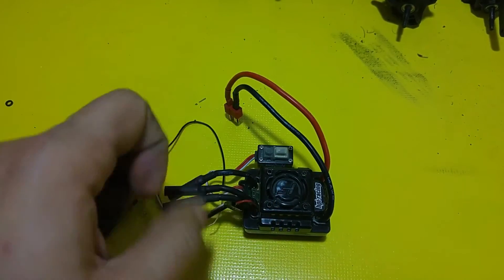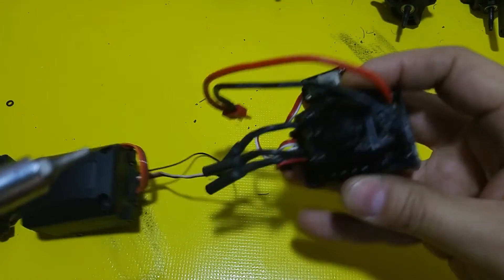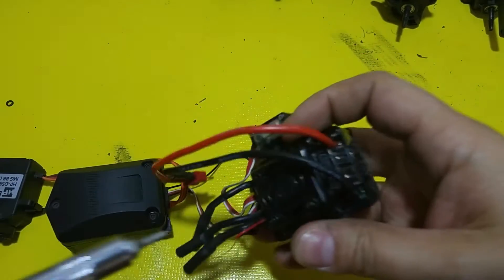The first thing we need to do is get this cover off of here. It's got four screws, and the cover and fan will come off.